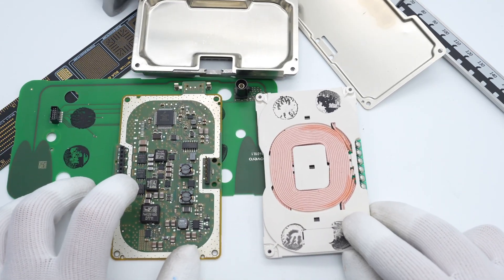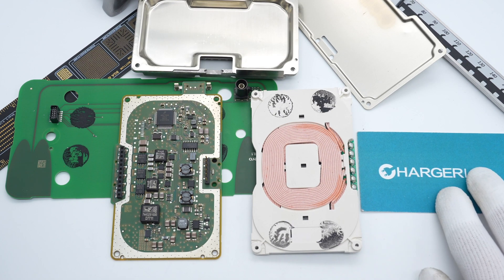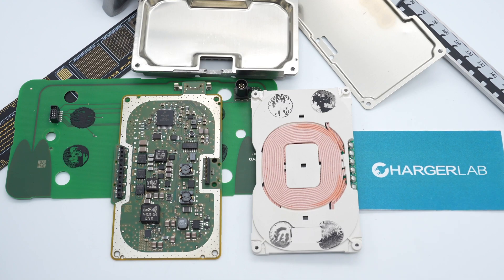That's all the components of this BMW wireless charging module. Although it only supports up to 5W, all components have qualified to automotive standards. The front and back sides are covered with metal shielding, and the large aluminum heatsink enhances heat dissipation. Pretty impressive.